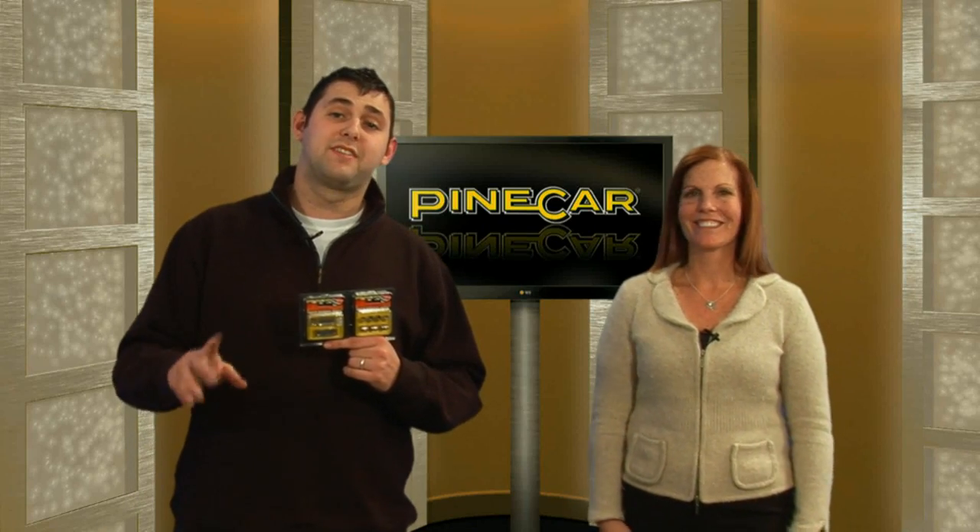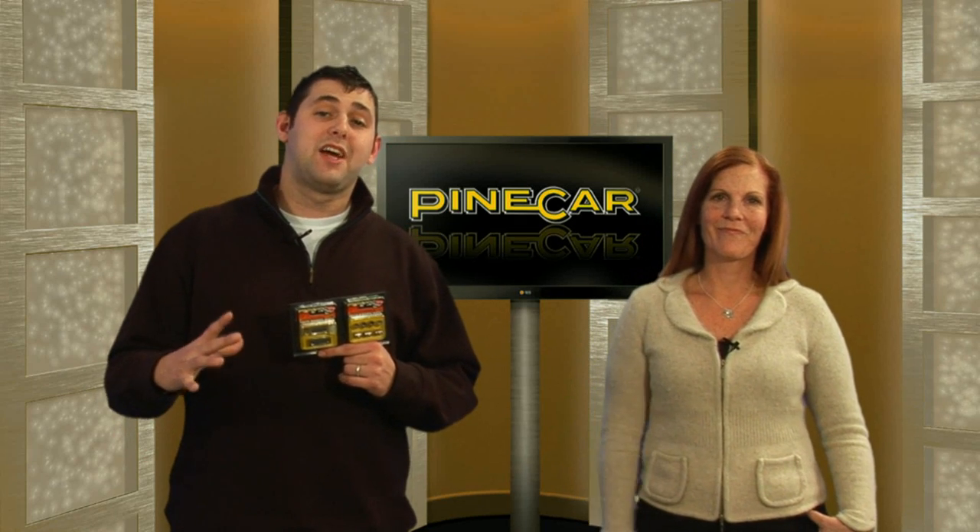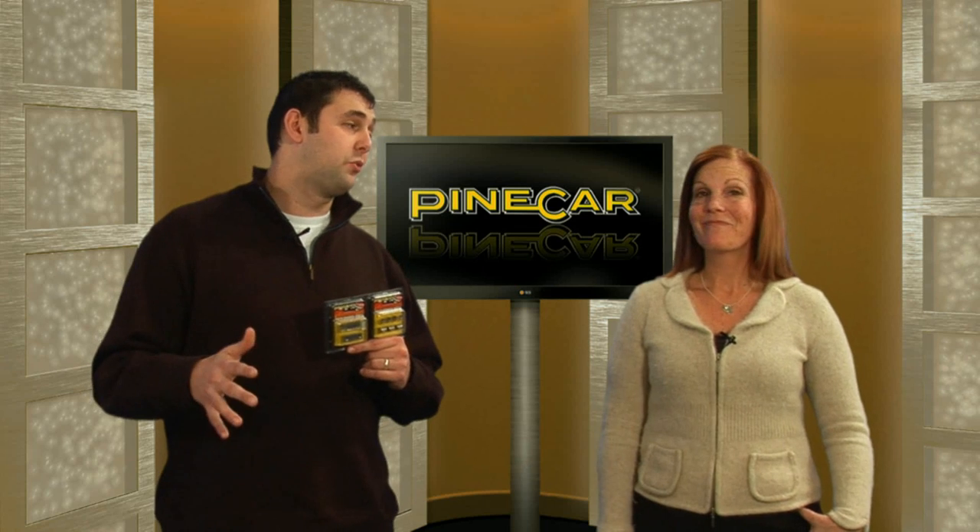Tungsten is 1.7 times more dense than lead and almost three times denser than your traditional weights. This system allows you to put more weight in a smaller, precise area, and that's really cool.